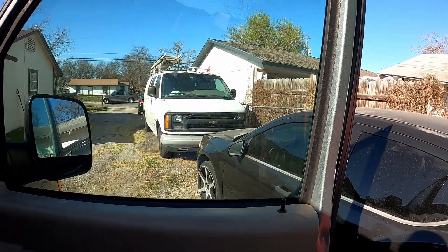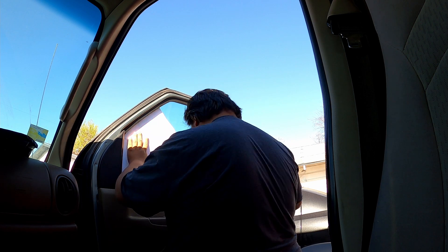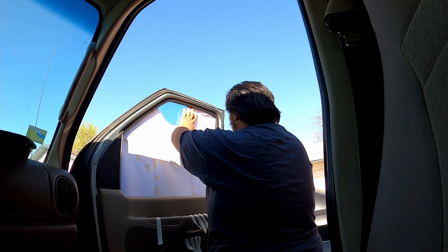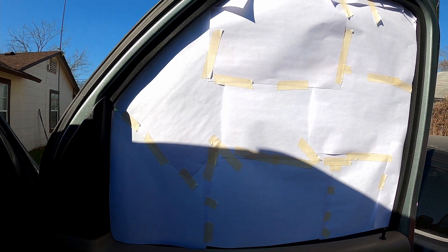To make the template I have printed paper and masking tape, and I'm just going to make an outline for the plywood that I might have to cut out. The template is done and I'm going to trace it on the scrap piece of plywood that I have, and hopefully it fits.